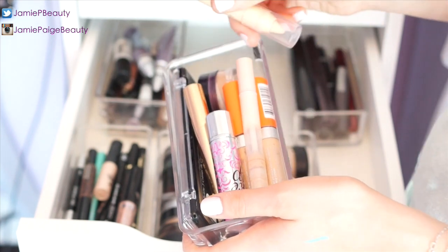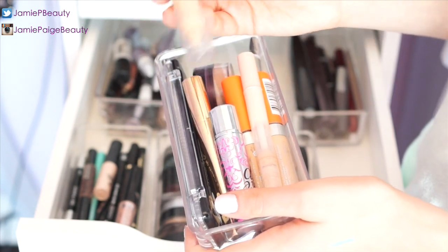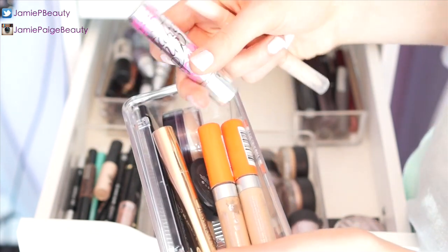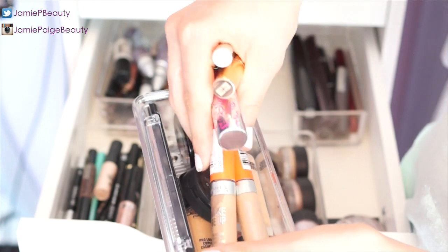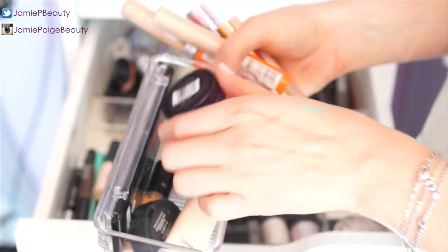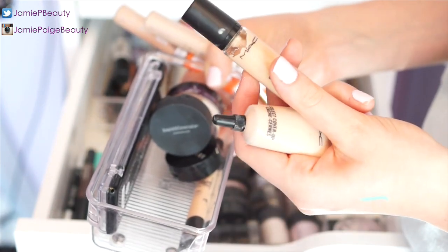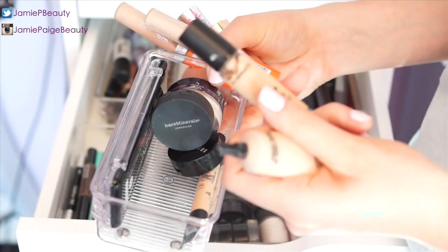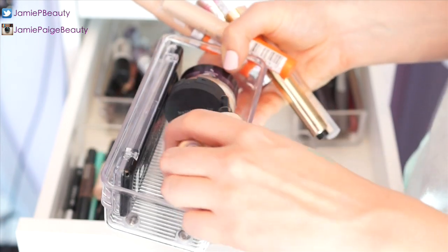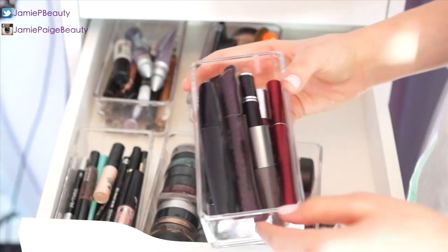This is where I keep all my concealers — a good mix of drugstore and high-end. I have L'Oreal True Match pencil concealer, Maybelline Brightening Concealer, Benefit Fake Up, YSL Touche Éclat, two Rimmel Wake Me Ups — my favorite drugstore concealer — Bobbi Brown corrector, Olay concealer, Bare Minerals concealer, and a Make Up Forever Full Cover concealer that I'm completely obsessed with right now.